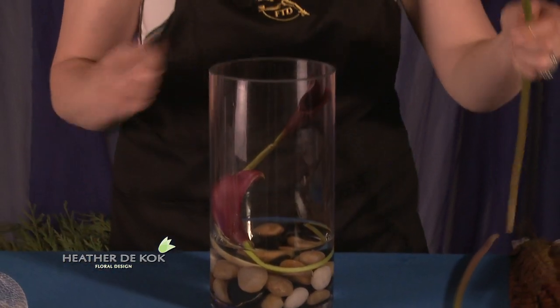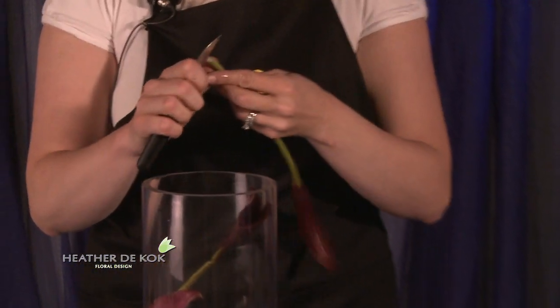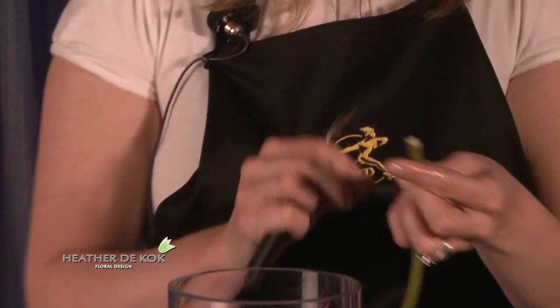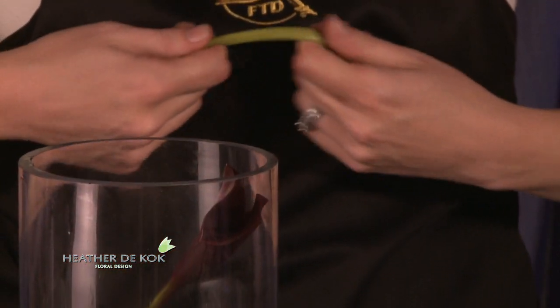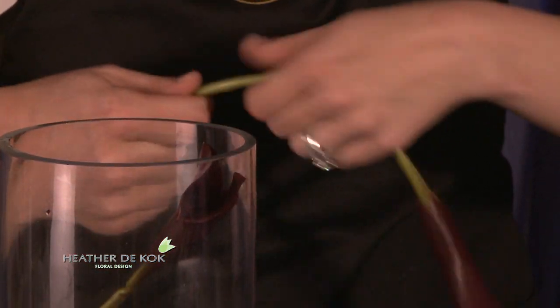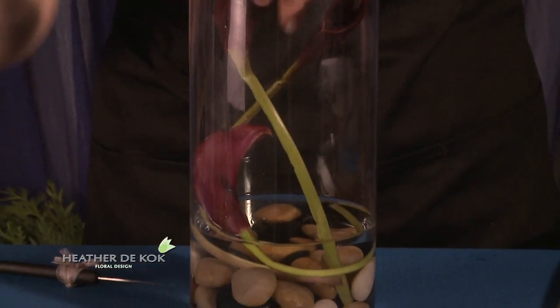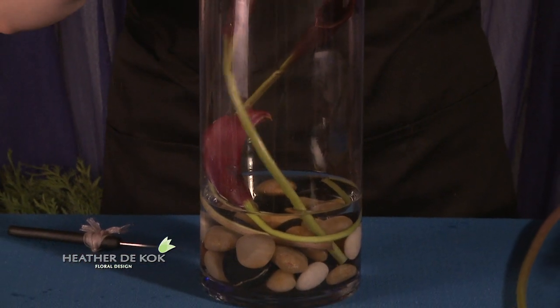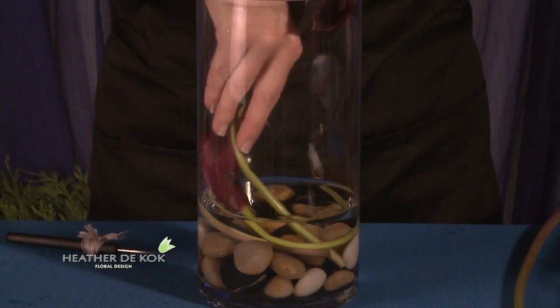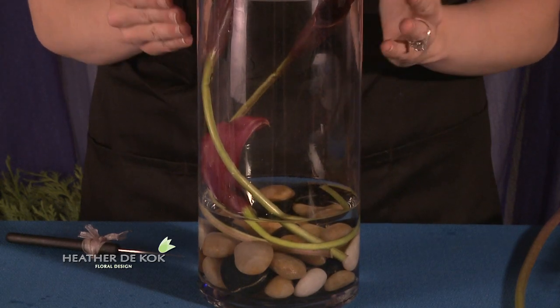Put it there and then we'll do it again to this one. Cut it off. Which way is this bending? We'll just pull it so that it bends in that direction. Gorgeous, look at that — ever so natural. Just a couple like that, it's so easy to do. I love mini callas. There are so many practical applications, and I like having it come just a little bit out.